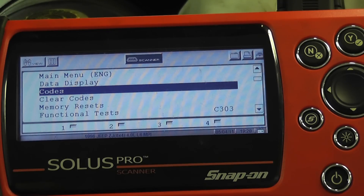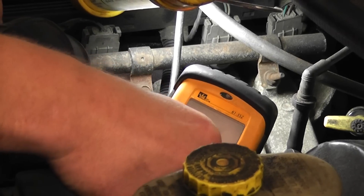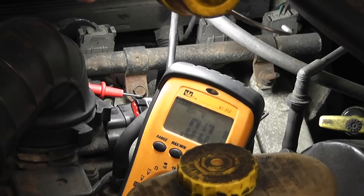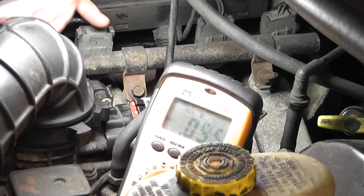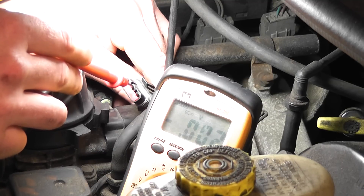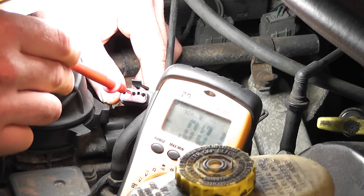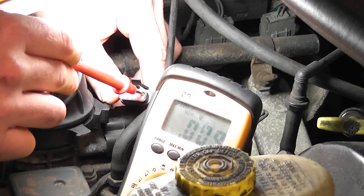We chose the TPS to measure for a 5-volt reference. We've got the TPS unplugged. My voltmeter is connected to ground. I'm not worried about TPS testing here — what I'm concerned about is whether I have a reference voltage. I'm just touching on the connector; you don't want to spread these pins apart. I've got 0.07 on one pin, 0.41 on another, and 0.09 on the third.